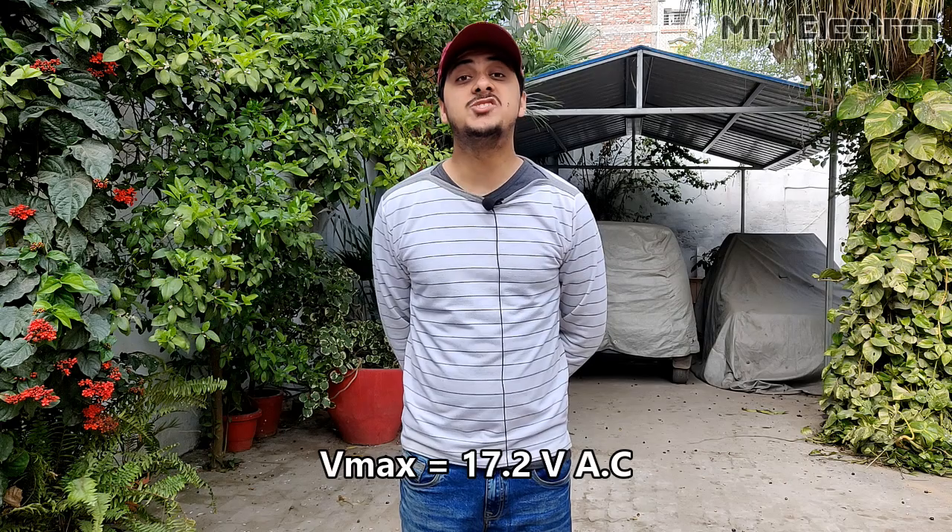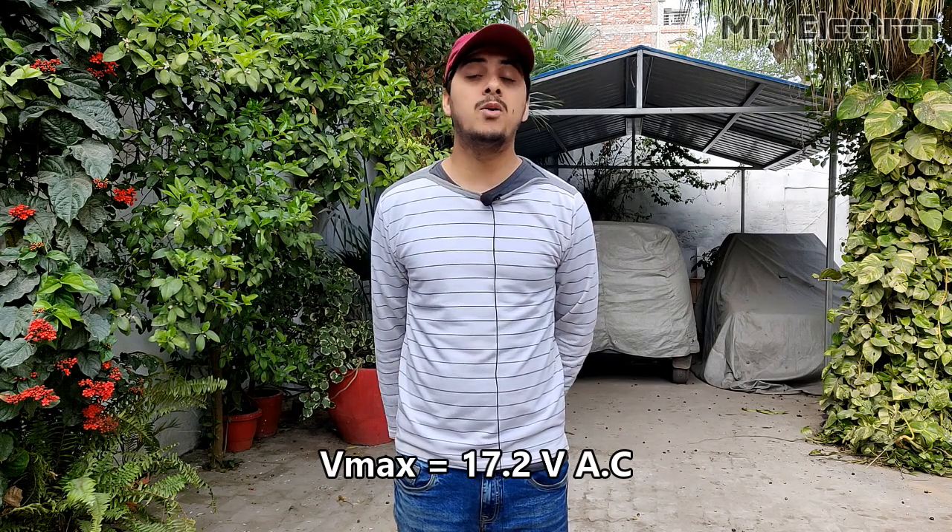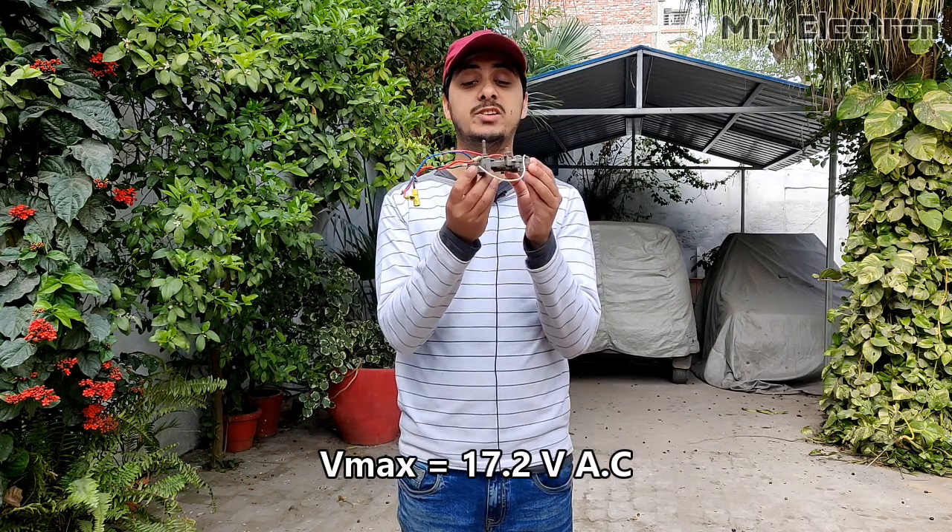Now that you have already seen it generate electricity, I'm going to convert that three-phase AC into DC with the help of this three-phase rectifier from a car alternator. Its rating is 12 volts, 90 ampere.